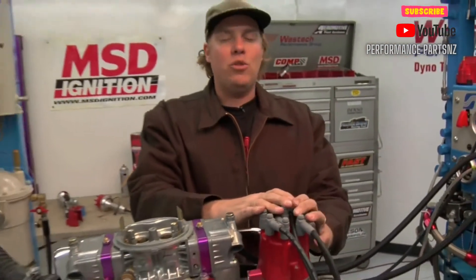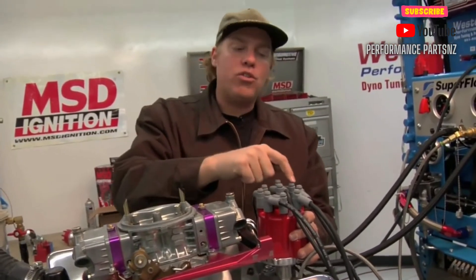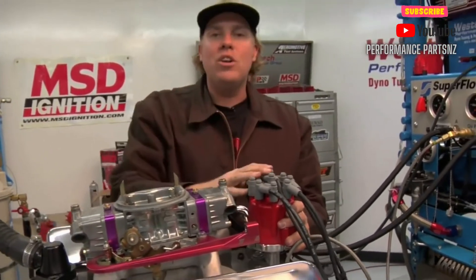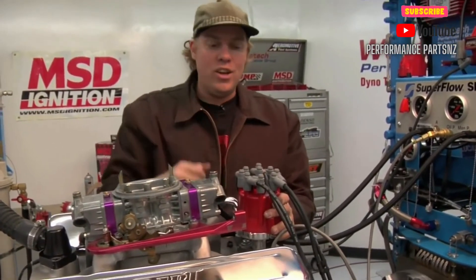Now I've cheated a bit here because we've pre-made our spark plug wires, but if I hadn't, what we would do is follow the firing order of the engine around the circumference of the cap. We know the Chevy rotates clockwise and we know the firing order, so we would start with one and then go eight, four, three, six, five, seven, two.